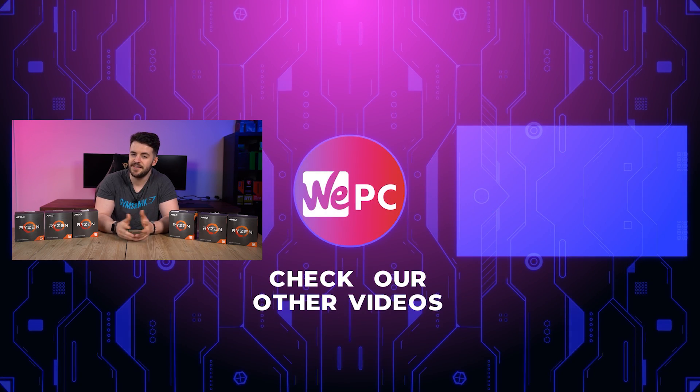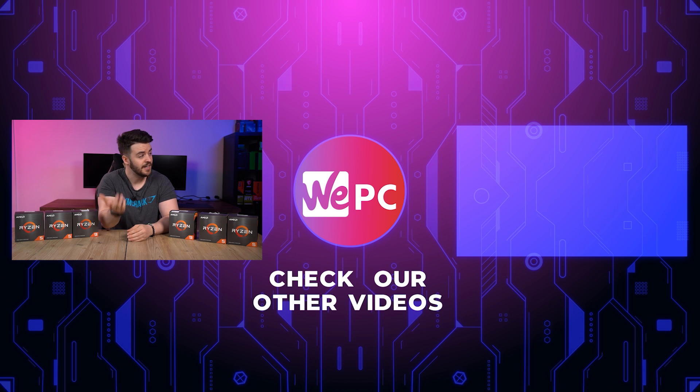We do hope that you found this useful, and if it did help you at all, we would love if you could leave a like on the video, subscribe to the channel, and hit the notification bell so you never miss an upload. If you click over here, this will take you to another one of our YouTube videos. Thanks for watching.